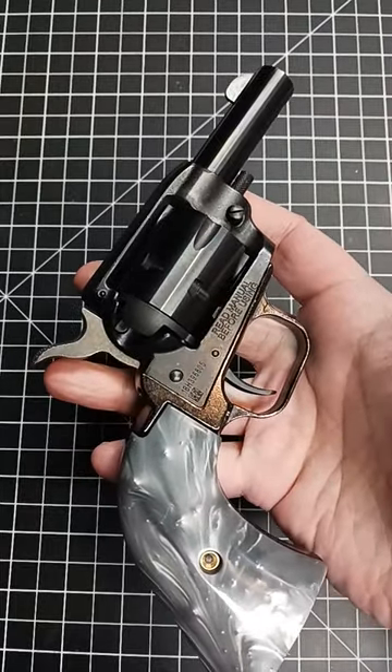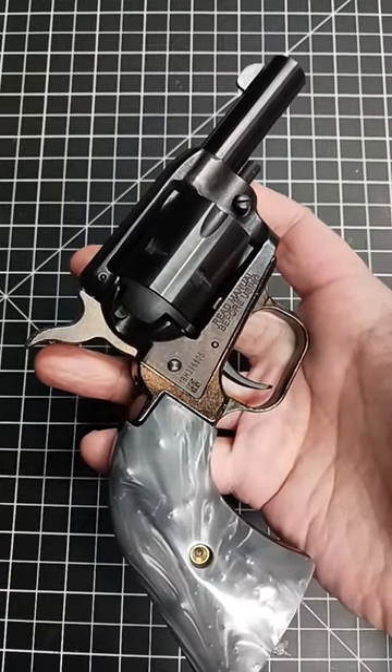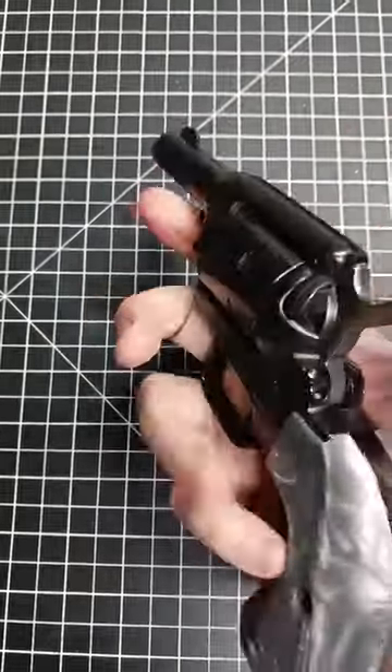The cylinder that comes with this is the .22LR, but you can add a .22 Magnum cylinder to add a little bit more power.